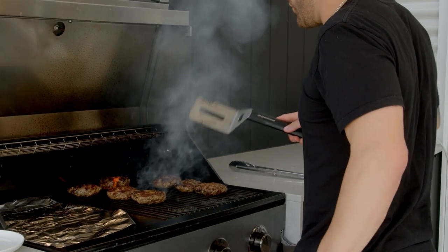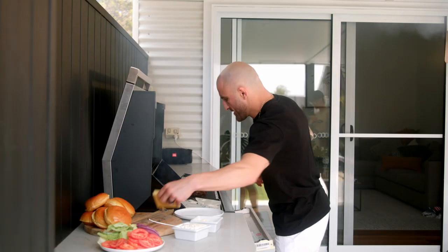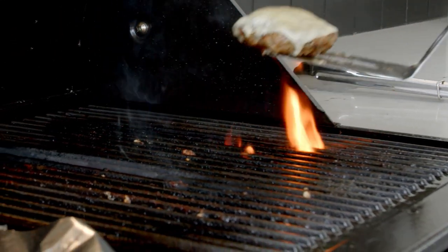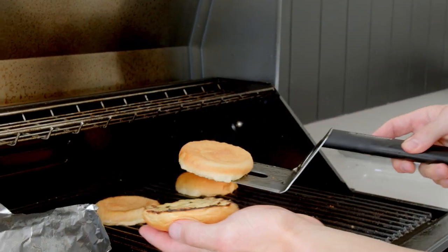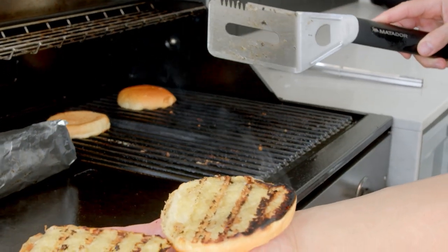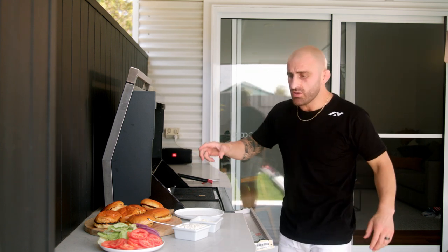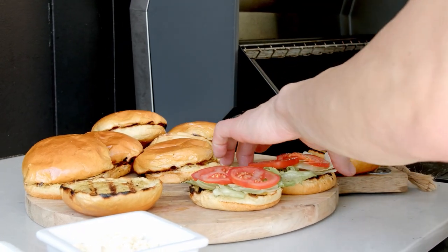I don't like them fully well done, so I'll keep them just under done. I can chuck my cheese on there while the patties are resting. I'm gonna get the buns on again — soften them up, get a bit of a toast, melt that butter as well. While they're still resting I'm gonna get some of these onions on, and while the onions are cooking I'll start preparing all the buns.